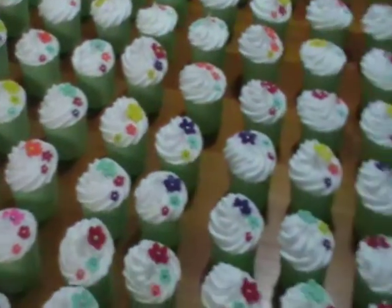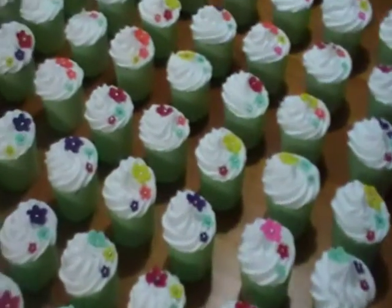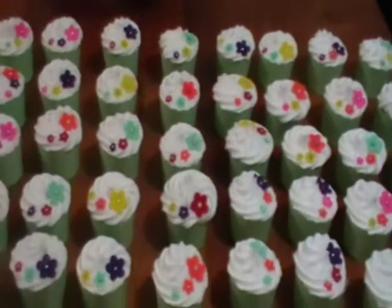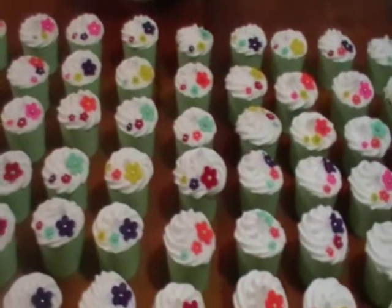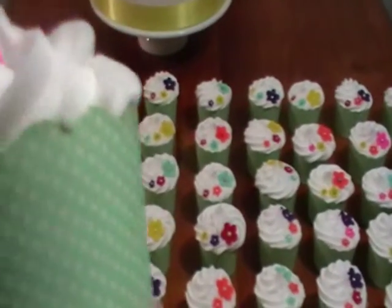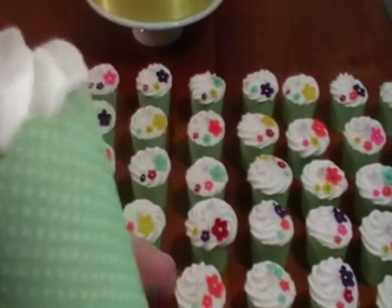And to go with the cake we have 100 cupcakes. The cupcakes are in a lovely little green case with white polka dots.